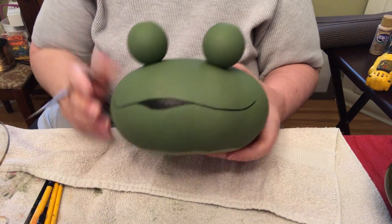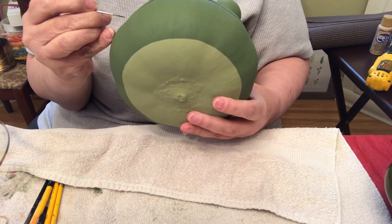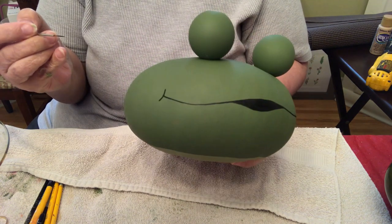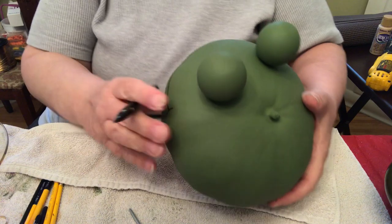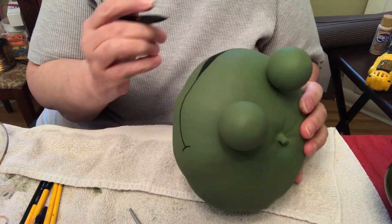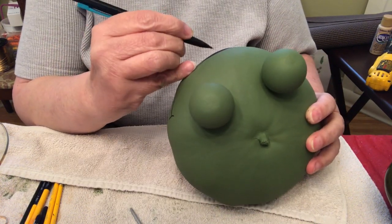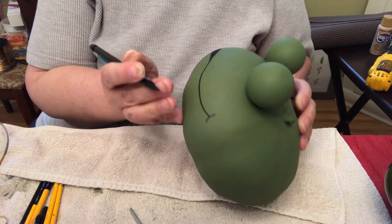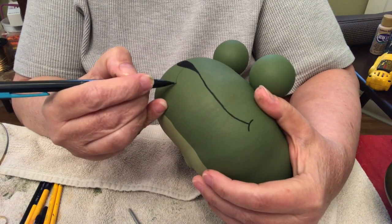Now I'm going to put a tongue in there. Actually, first I'm going to do the smile line. I'm going to draw the tongue on. I was going to do a human-looking tongue, but I think I'm going to do a frog tongue. I don't really know what they look like, but I'm guessing they come out like this.